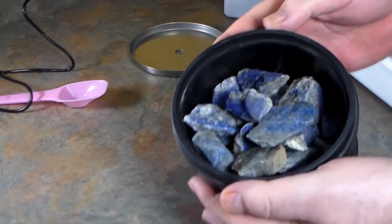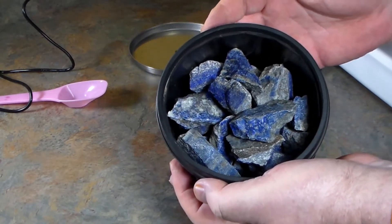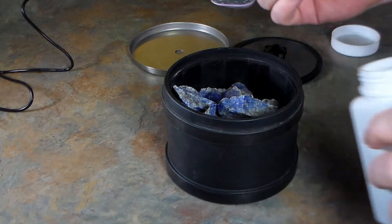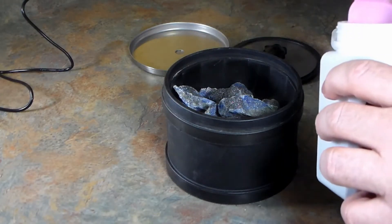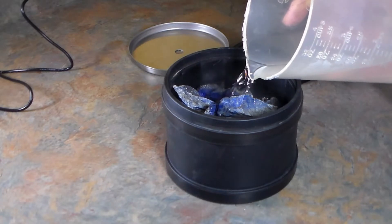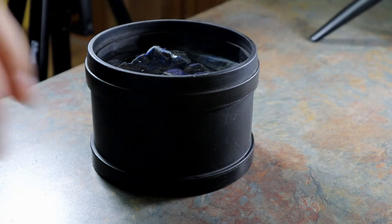I think that's going to be okay. Let's put our coarse grain in — one tablespoon — and we'll fill it with water and let it rip. It's a little short of a tablespoon so we'll add just a little bit more. There we go.